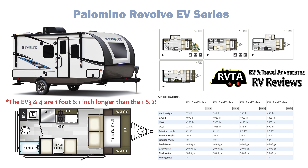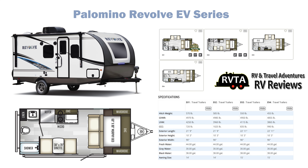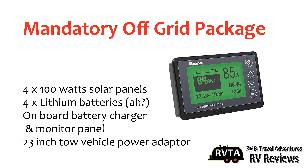The EV1 and the EV2 are differentiated by the slide — the EV2 not having a slide. The fresh, gray, and black water tanks are essentially the same: 44 gallons for the fresh, 30 for the gray, and 38 for the black.